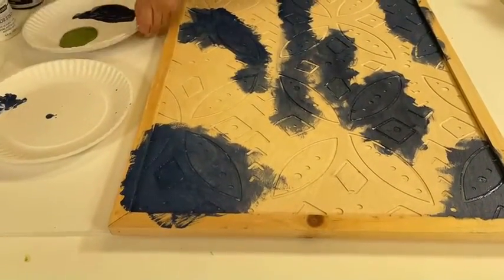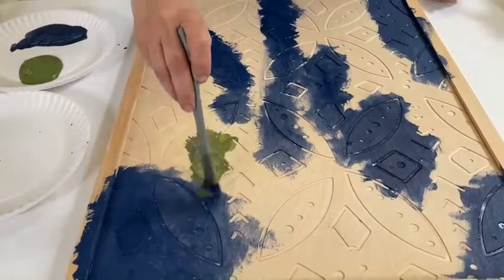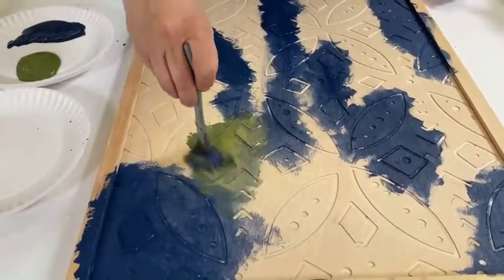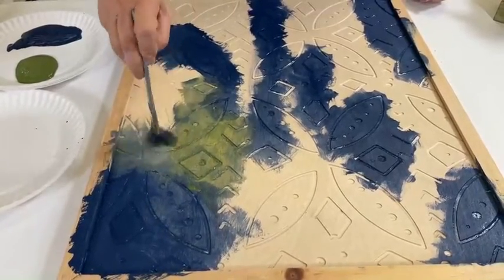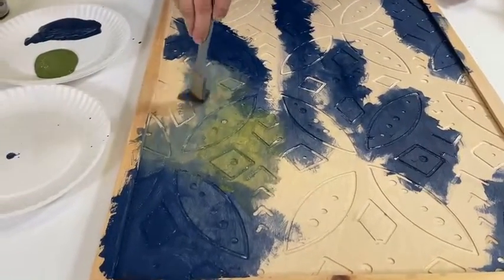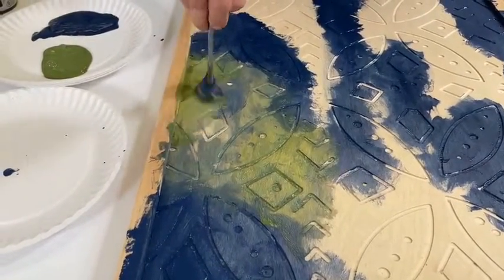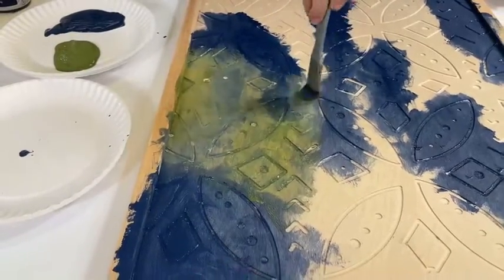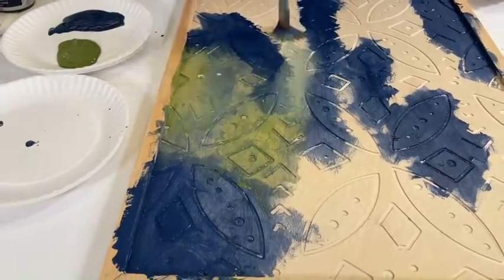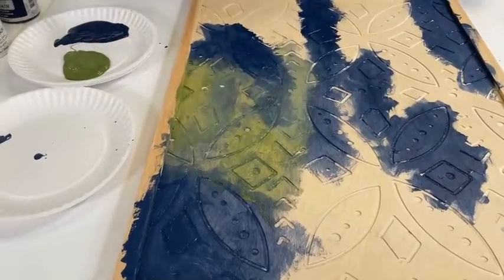Now we're going to move on to the green, and I am not rinsing the brush — there's really no need when you're doing this type of art. We even want those colors to blend just a little bit. The one behind me is a lot more subtle, just because it's two blues. This one's going to be a little bit more contrasting, but really, really pretty.